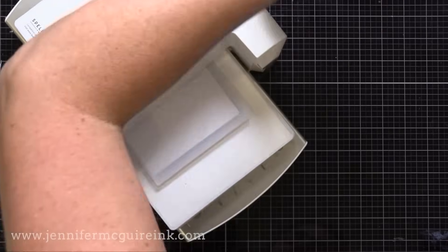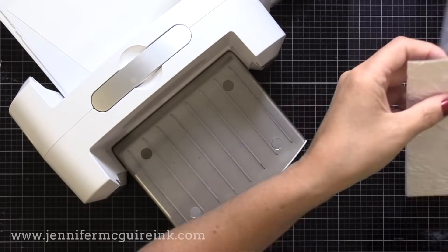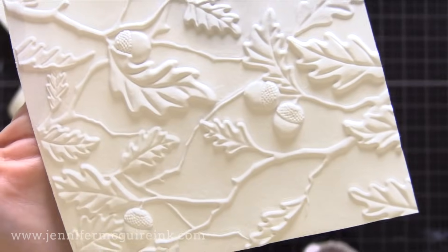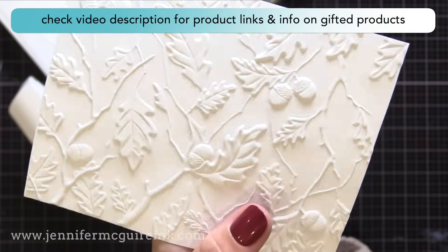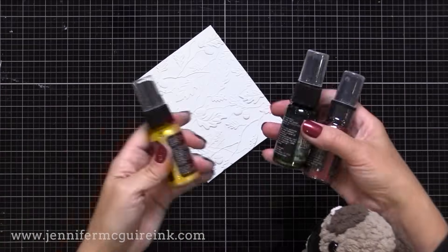I recommend using watercolor paper for this technique. Don't worry if you don't have it — I will show you later how this works with regular cardstock. I did mist both sides of the watercolor paper with water first, just to get a deeper impression. By the way, you could do this technique with traditional embossing folders too, not just 3D ones.